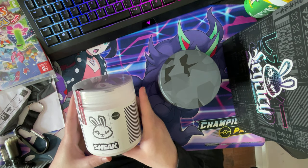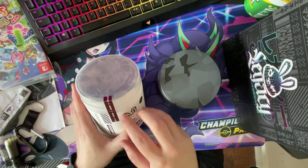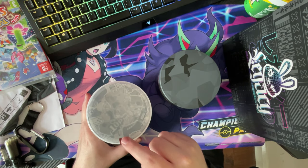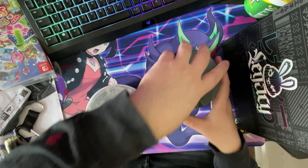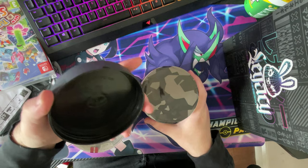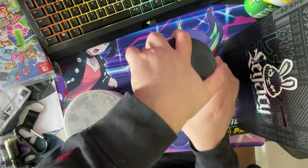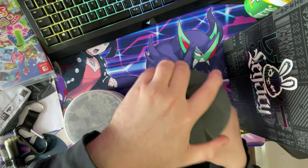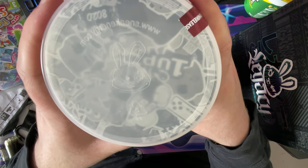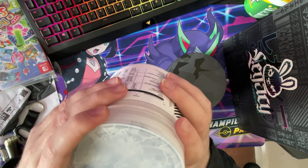I'm gonna have to slice it straight across there and undo it. Let's open this lid and show you guys what's on the inside. It's just like the normal Sneak with just the top, and you guys can see through that one. You've got the logo, the clear lid.